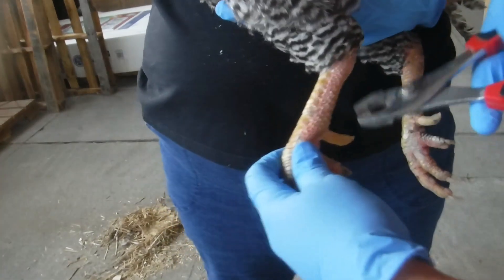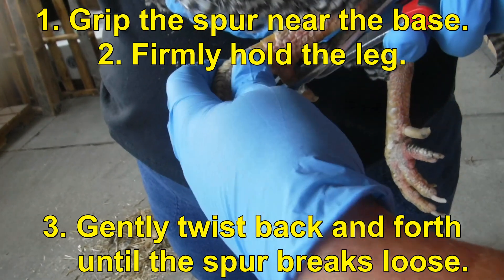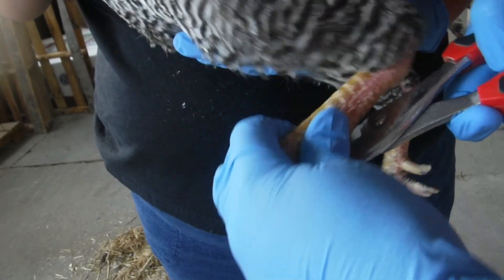Here are his spurs. We're going to use just a regular pair of pliers — we're going to grip it and give it a gentle but firm twist. Okay, Rudy, it's okay, buddy. You got it.